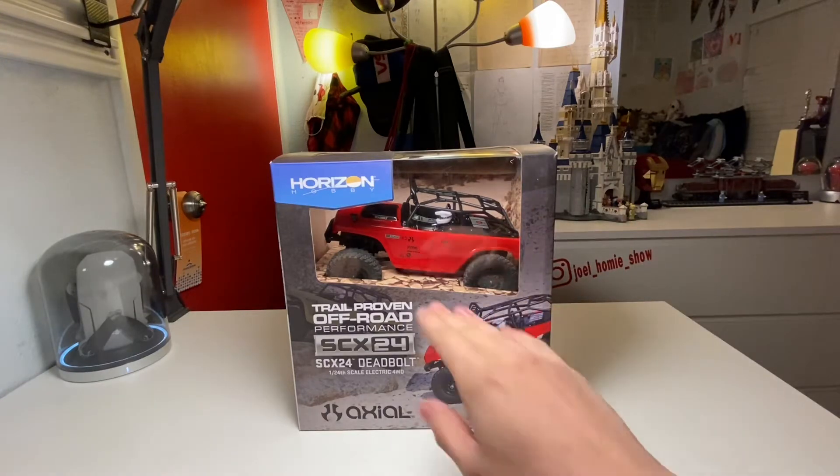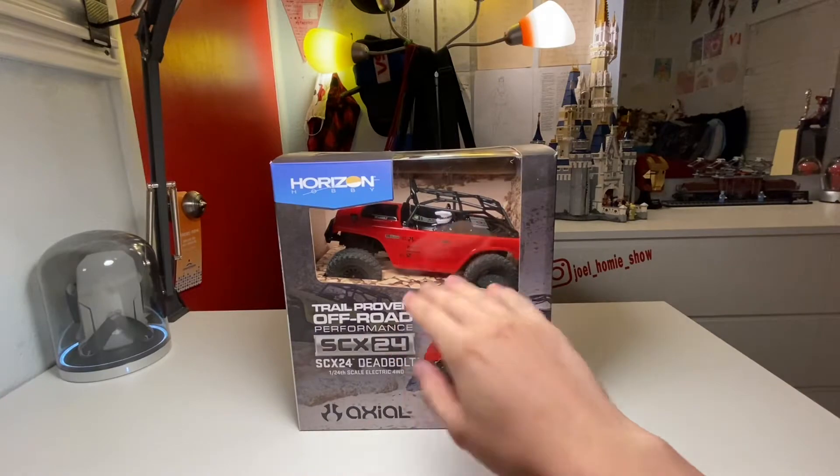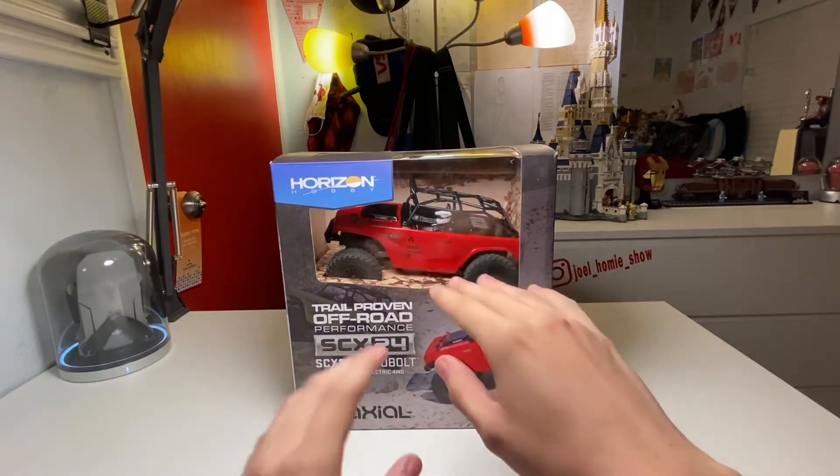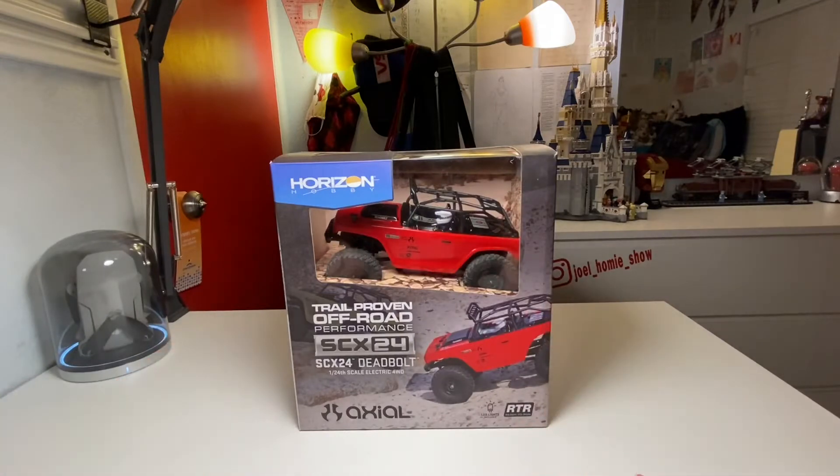Then we'll do a quick look over the car itself — both the exterior body and the interior. We'll take a look at the tires, motor, receiver, and steering servo — everything you need to know before purchasing, or just to inform you more if you've already purchased it. So let's go ahead and start with a box overview.